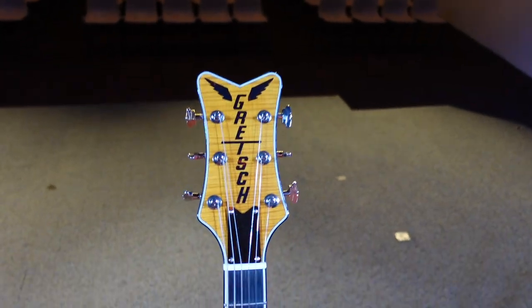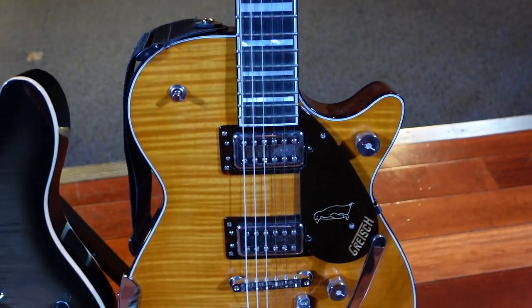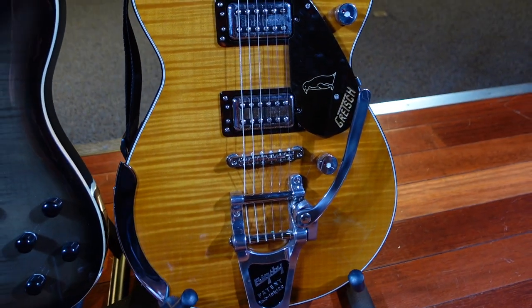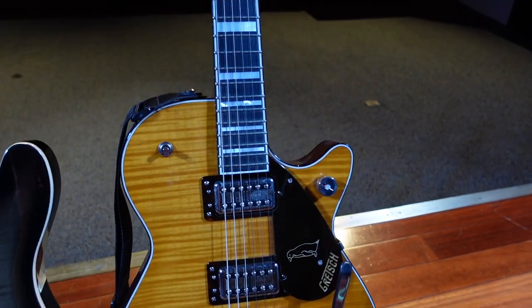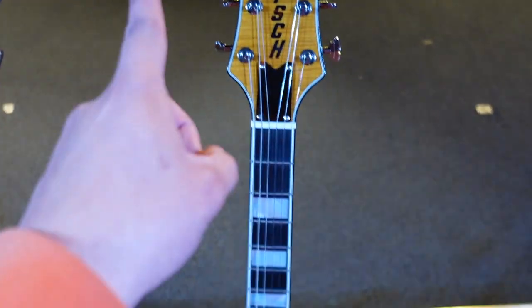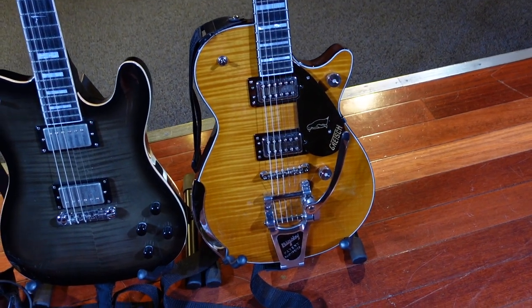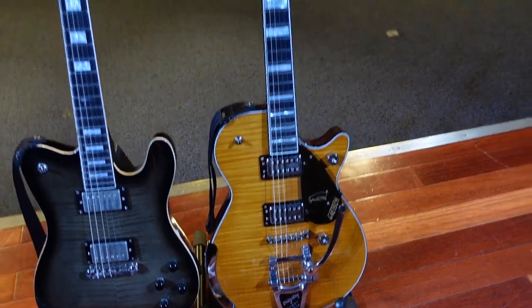The other guitar I've chosen is the upcoming Nigel Hendroff Wretch signature guitar, which is coming out in August. If you want to pre-order it, it is available right now. I don't own this — it's owned by Nigel himself. This is actually prototype model number one, but I've been playing it for the last few months and it's been absolutely incredible.